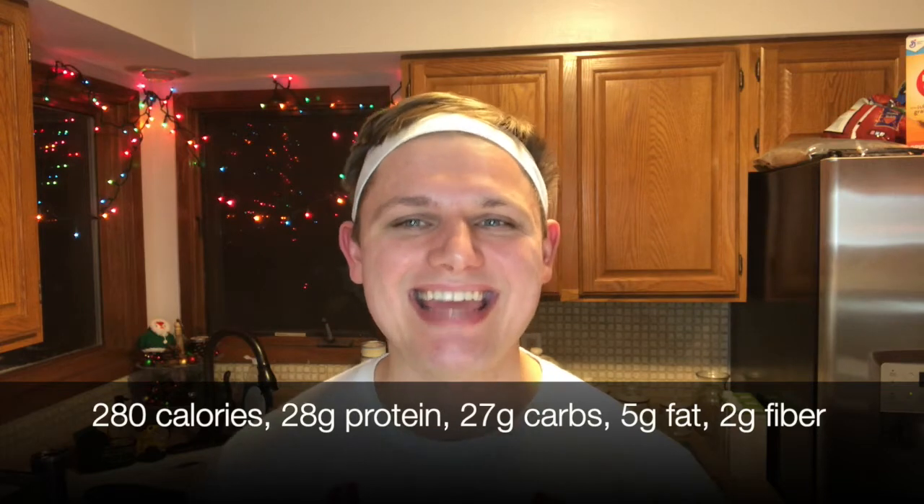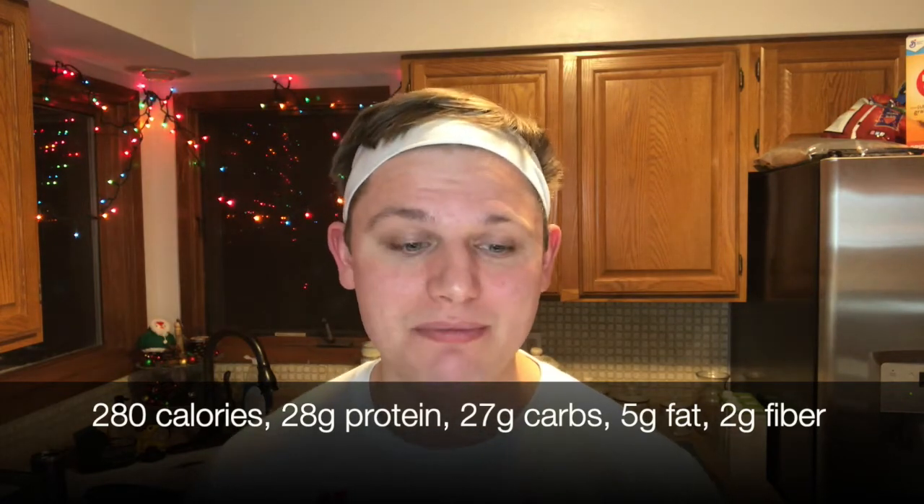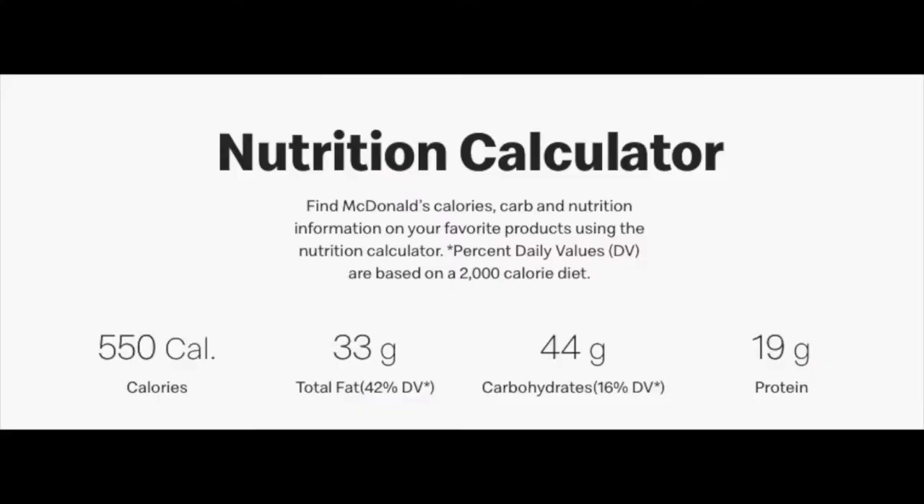I just had three of those sandwiches because they were that amazing. Let's go over the calorie breakdown per sandwich: we are looking at only 280 calories, 28 grams of protein, 27 grams of carbs, only 5 grams of fat, and 2 grams of fiber.